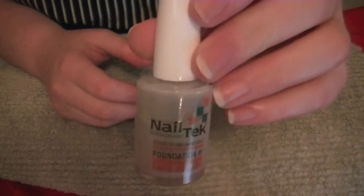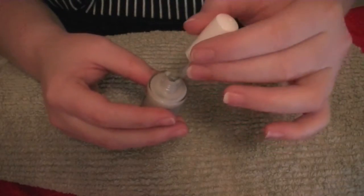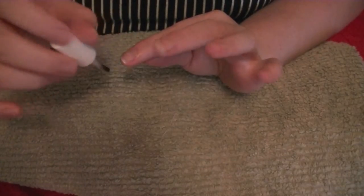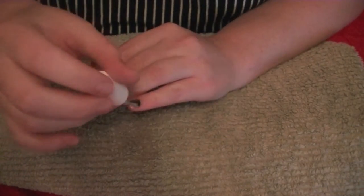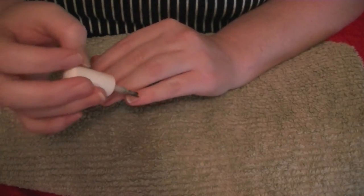Now that my nails are clean and dry, I'm going in with the Foundation 2 Nail Tech brand base coat. This step is not necessary but I thought it would aid in getting the sticky residue left over from the stickers off later. This brand isn't sold in Australia but I picked it up on eBay for a few dollars.